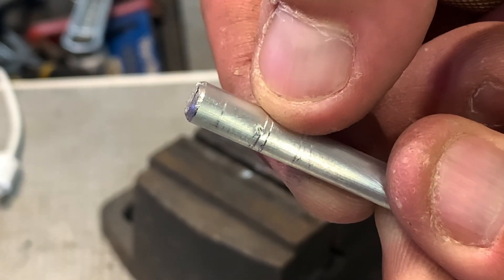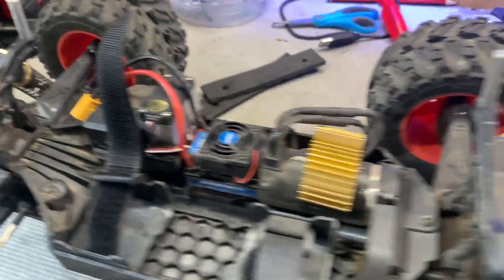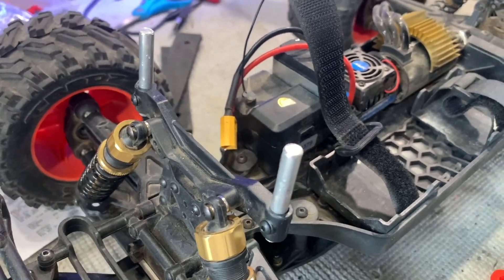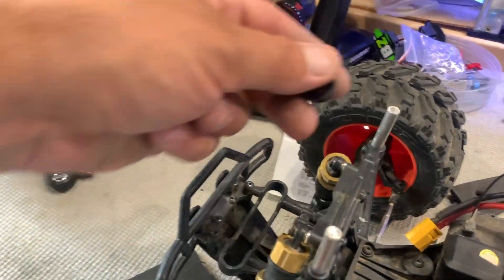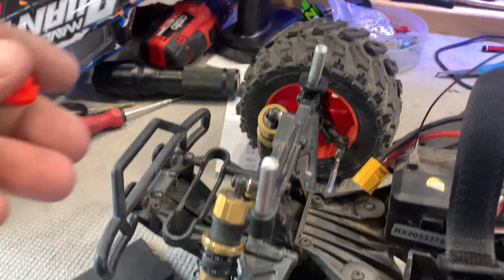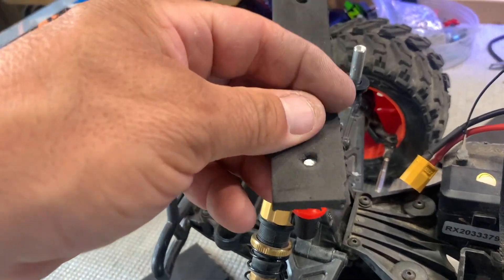That leaves a little centre punch mark for your drill bit so it doesn't slip off. I've drilled the body posts into the shock towers for the rear and the front — they're all good to go. On the front I'm just going to put in these little plastic risers, and on top of that a little bit of foam.